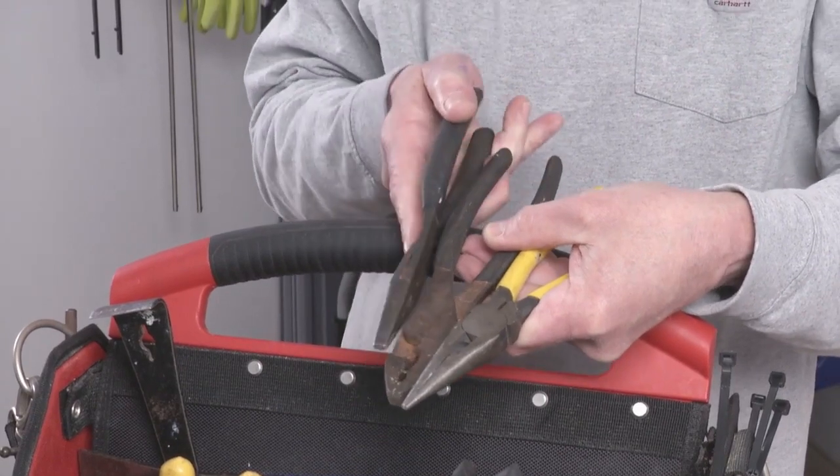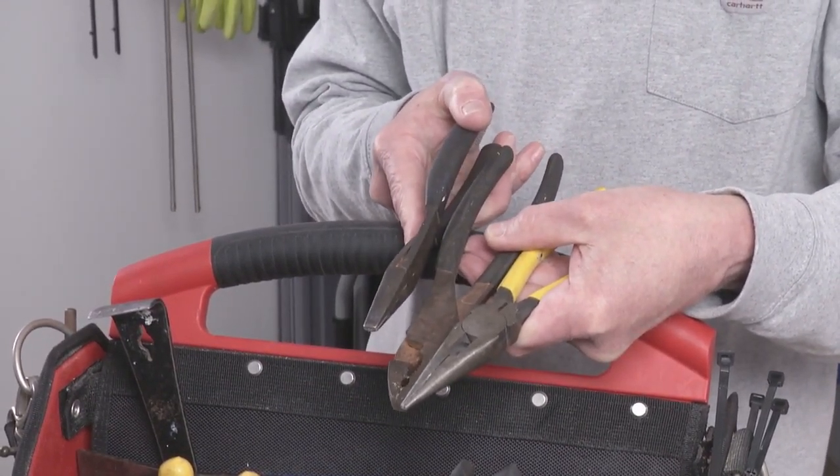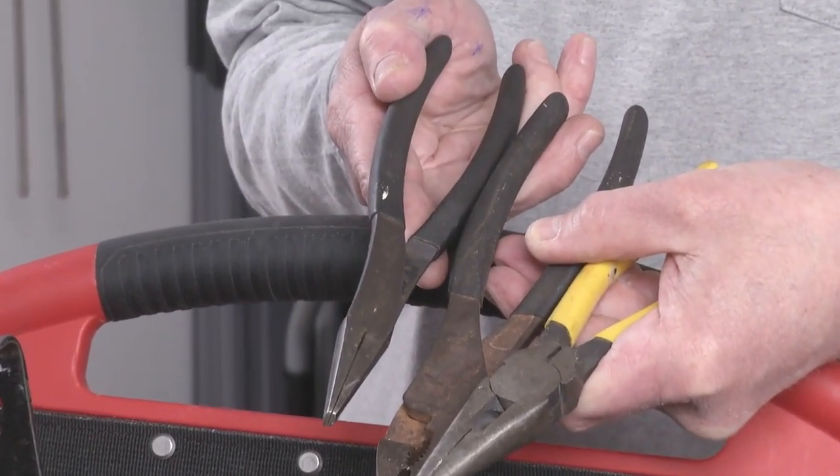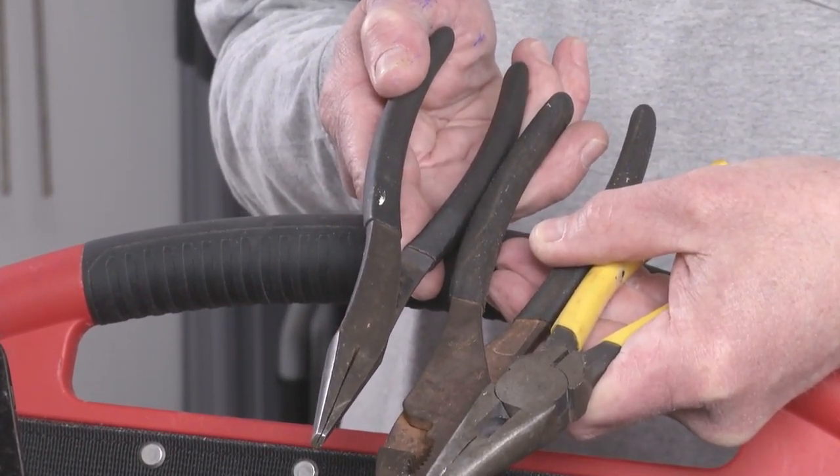I love these. I bought these when I was in my 20s. These are duckbill needle nose pliers and they're a little harder to find than the standard jaws, but they are super handy for all kinds of stuff.